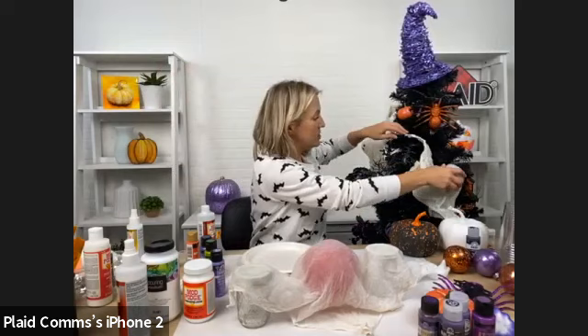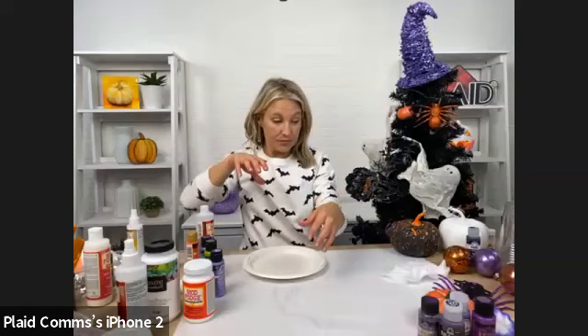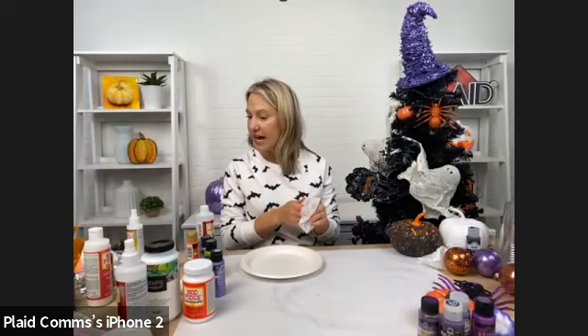Making these ghosts is a great family activity. Gail was asking if Mod Podge Ultra will also stiffen lace because she was thinking about making angels for Christmas. Yes — it will absolutely stiffen lace, and it is perfect for angels. You could do the exact same technique.